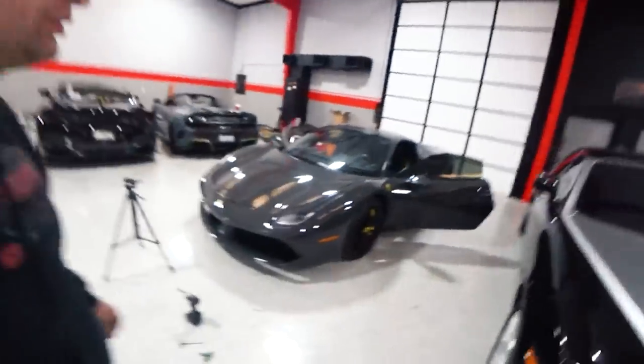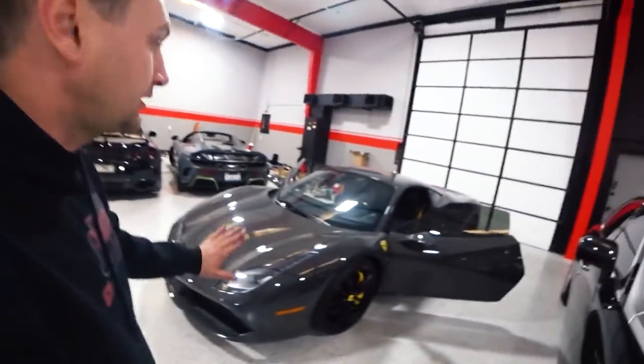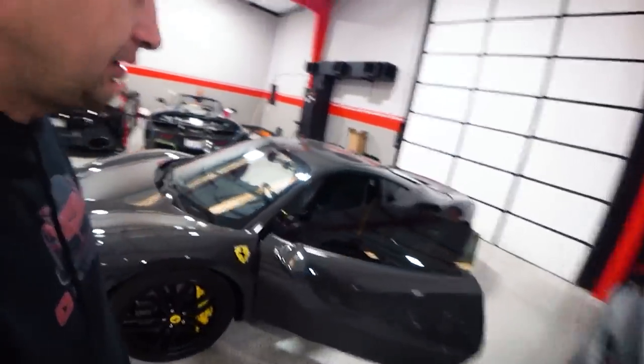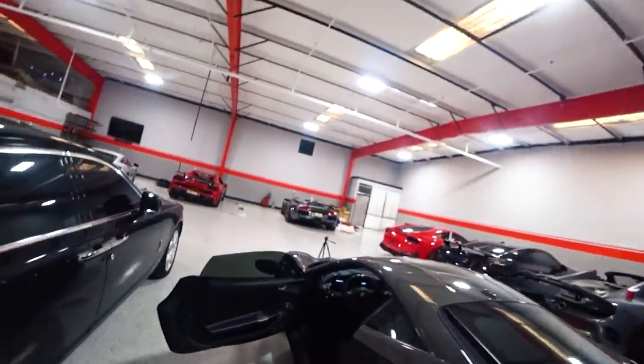This problem is done. I still have to do the airbag TCU and the under panel, and then this car is completely done. This car is already sold — we traded this car for a Lamborghini Murciélago, clean title. This is a salvage car.